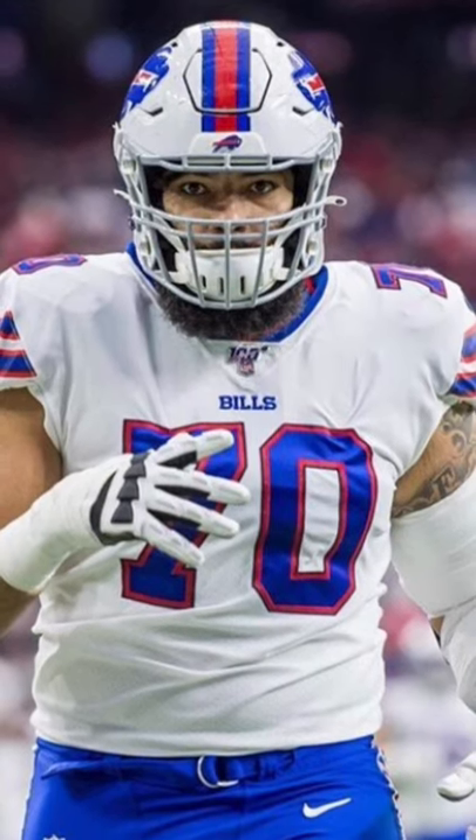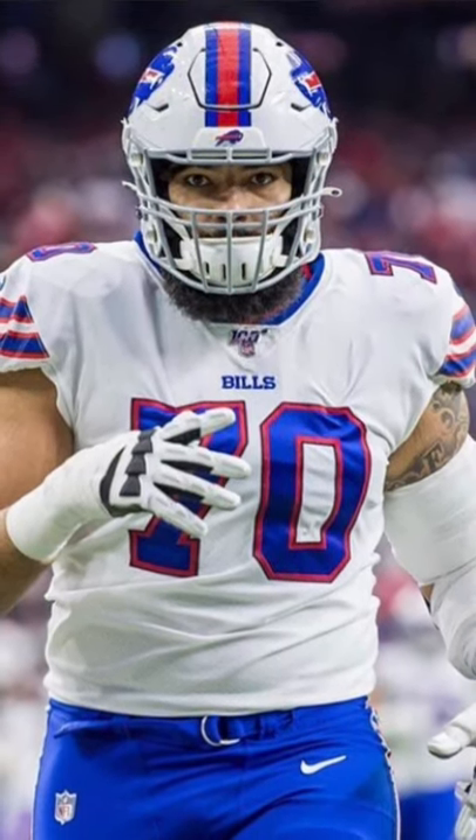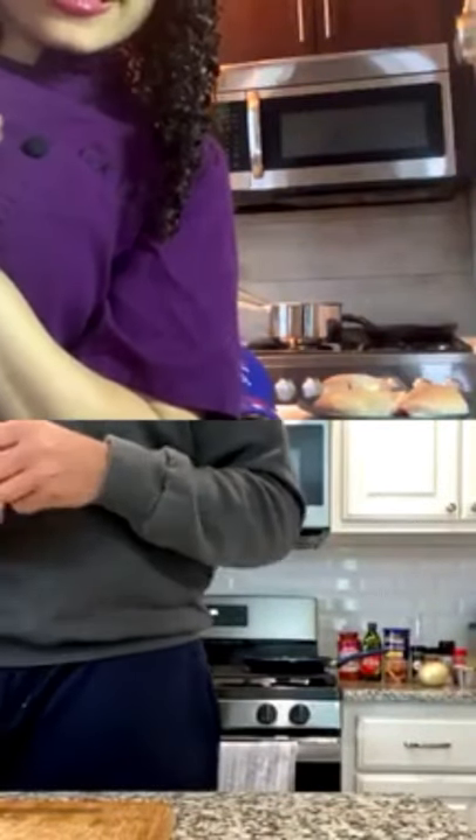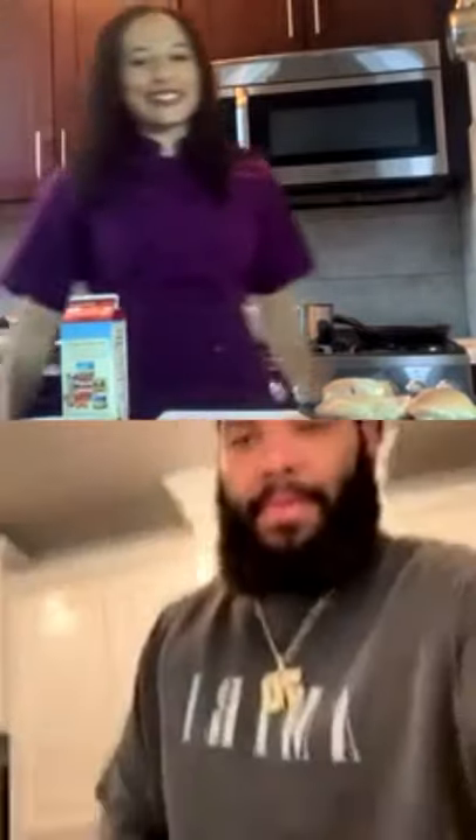Join us today on Real Life Cooking as we make chicken parmesan with Cody Ford of the Buffalo Bills. What's up, Cody? How are you doing? I'm good. Are you excited to cook today?